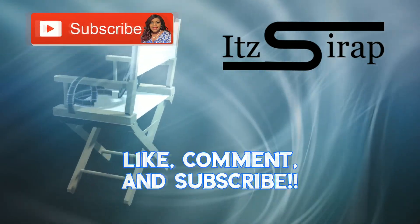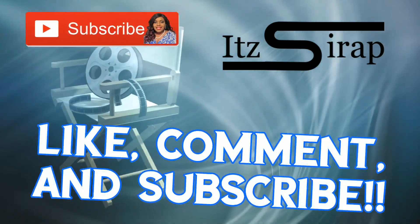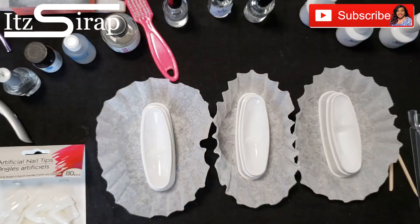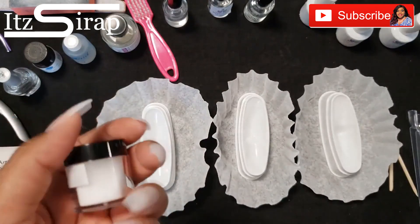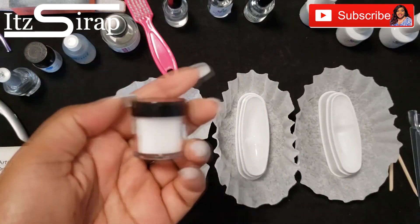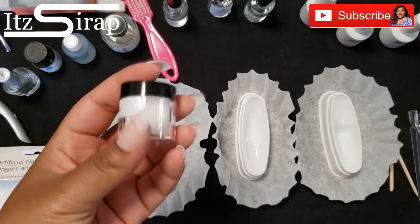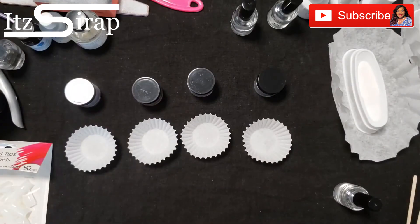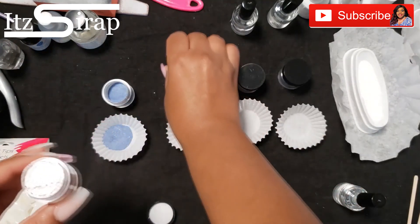Welcome to It's a Wrap, where I help you achieve your finished look. First, in all of the videos I'm going to start with two coats of clear on my nails, then two coats of the color, and two coats of clear to finish up the dip.